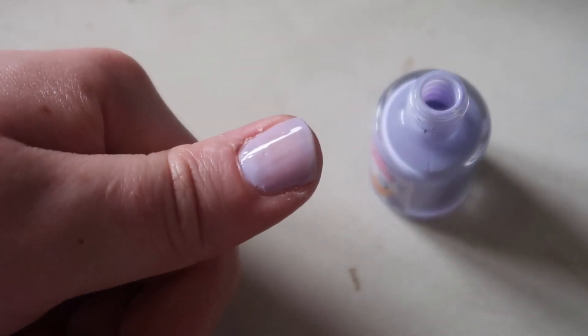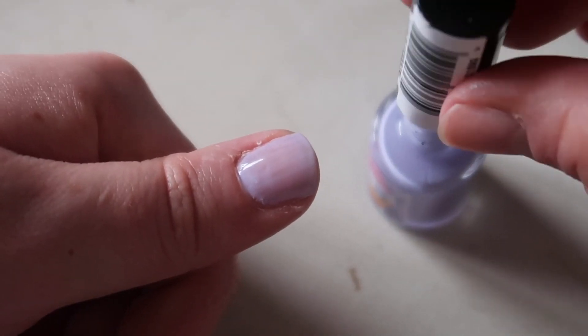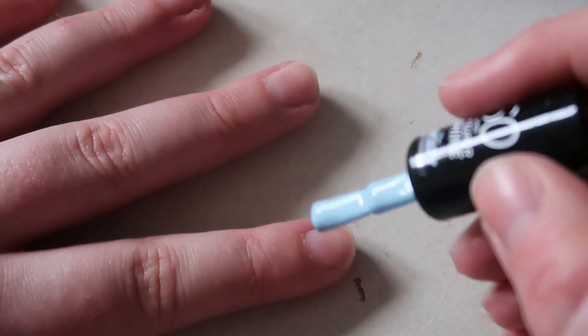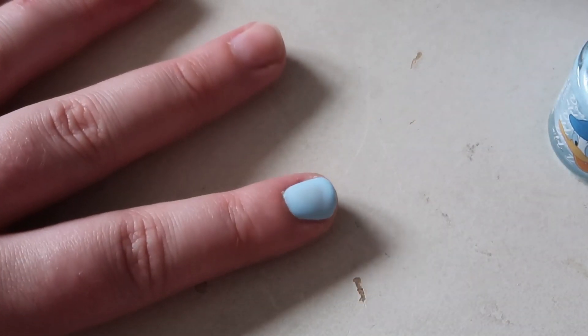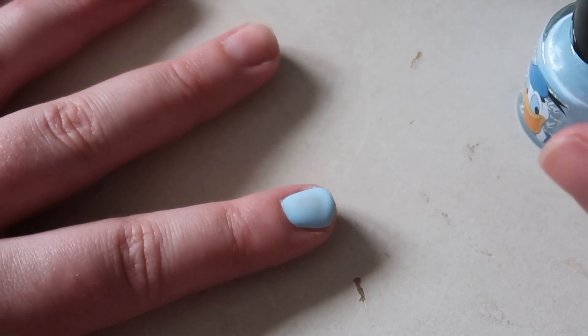It's a bit more sheer than I thought it would be, so I'm going to come back and do another coat once I've done a few more. There's the first coat of Daisy. Now let's go for Donald. Okay, the first coat of Donald is a lot brighter — maybe I just didn't put enough of the Daisy one on.